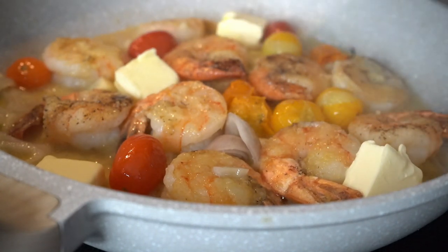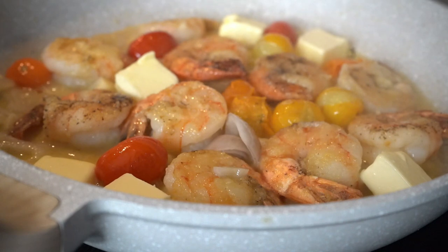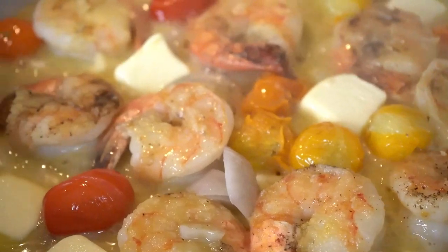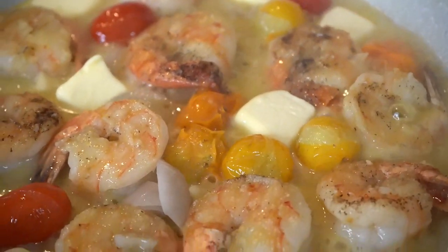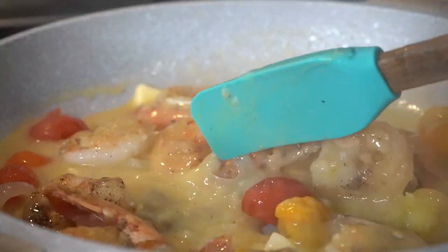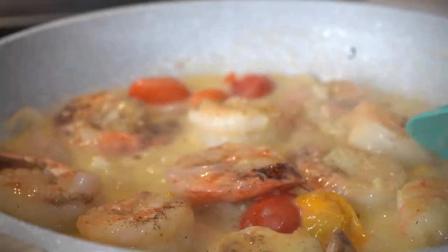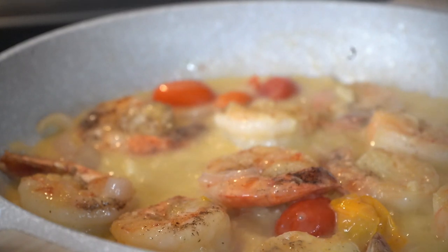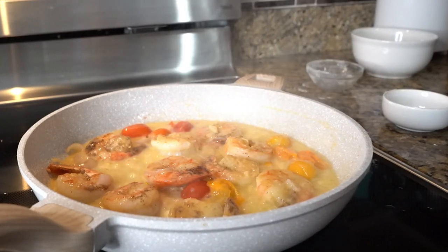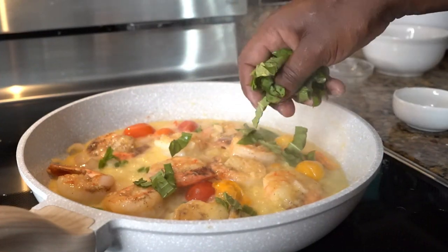Shrimp scampi is one of the best Italian dishes you can find. If you go to an Italian restaurant, most people get the shrimp scampi — it's just that dish that gives you that vibe. Now I'm adding the butter, turning my flame off, mixing it around, letting the butter emulsify. Just let it vibe.